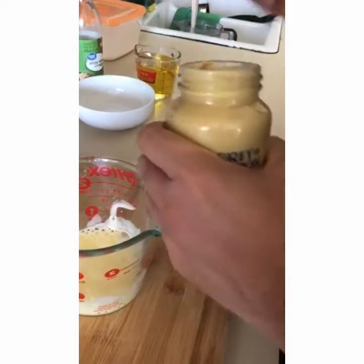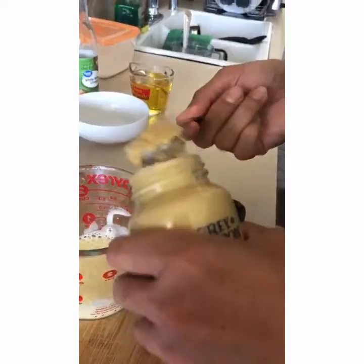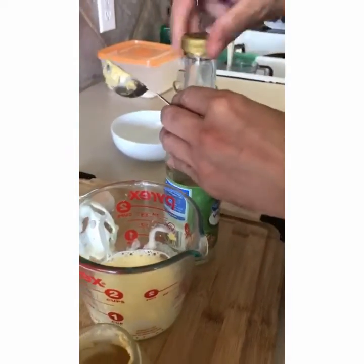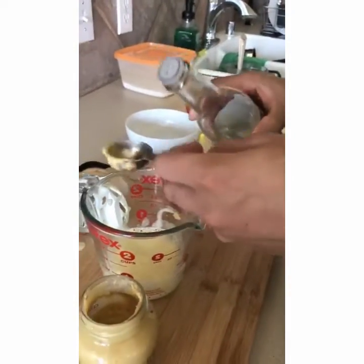So we mix our eggs. Now what we're going to do is take a tablespoon of mustard and add it to the bowl. Then we're also going to take a tablespoon of white wine vinegar and put it in here.